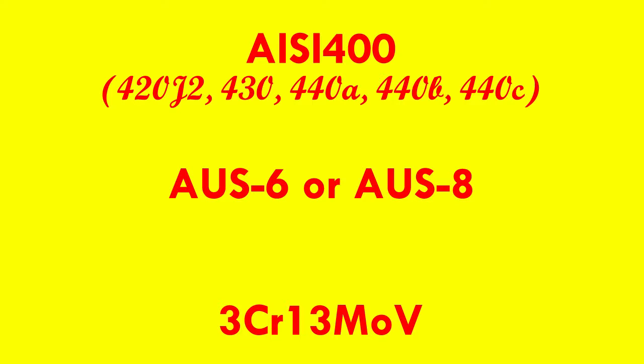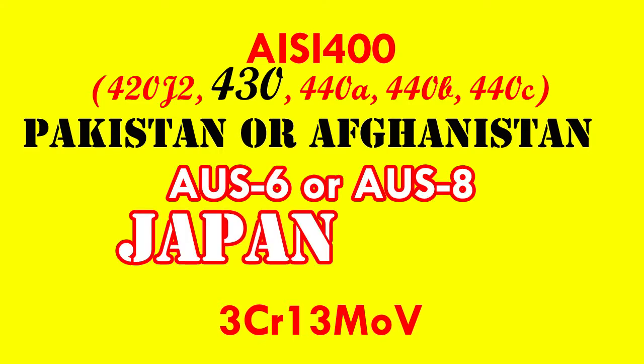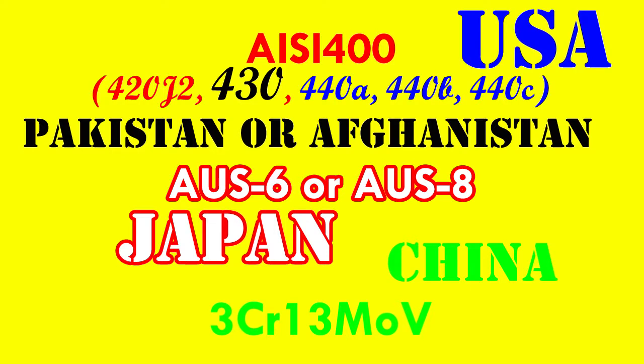Most of the time you can rule one out straight away. If it isn't clearly a diving knife — really thick and heavy, usually with a plastic or rubberized handle and a large slotted drive nut so it can be disassembled for cleaning — then it is not likely to be 420J2, which is a go-to stainless for marine applications. If it is marked Pakistan or Afghanistan, it is highly likely to be 430. If it says Japan, it will probably be AUS6 or AUS8. If it says China, it will probably be 3CR13MOV. If it says USA, it will probably be 440C, but blades marked as just 440 are usually A or B.